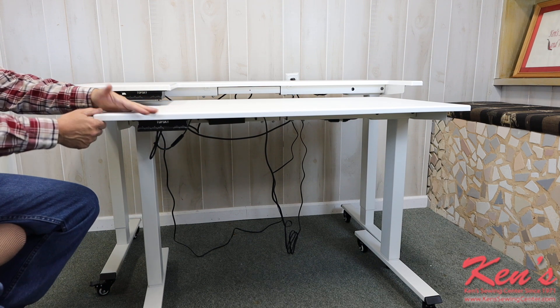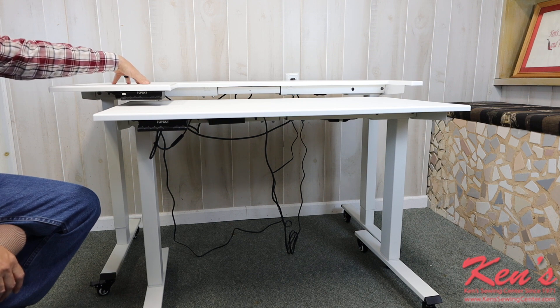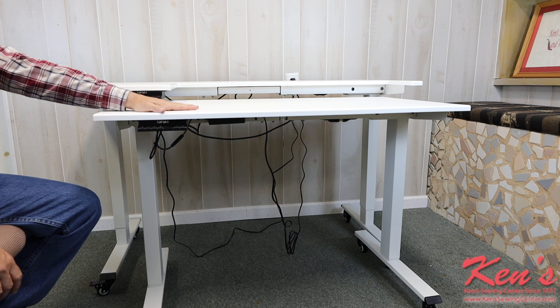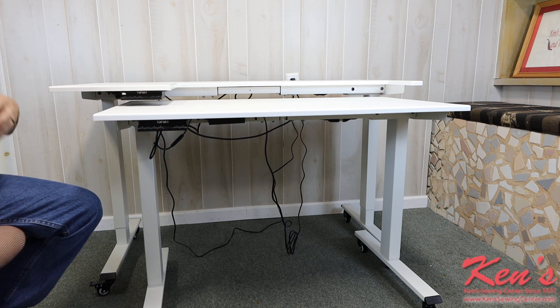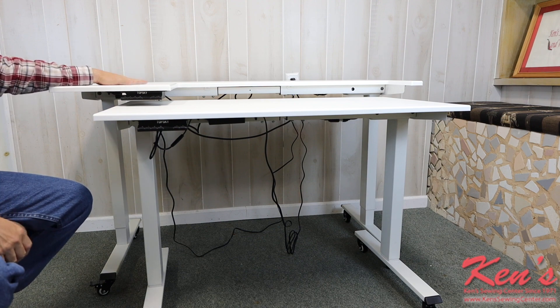I can set my sewing machine here, or move this out if I need a different configuration. I can have my serger sitting here and my sewing machine a little further down. I can also pull this out real easy and use it as a cutting table — there are just so many functions you can do with this.